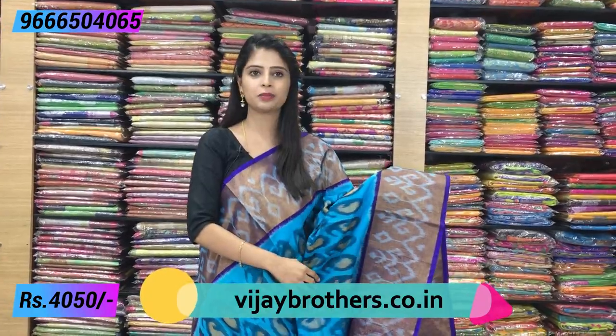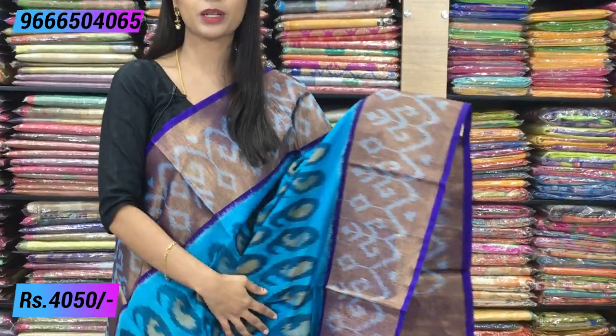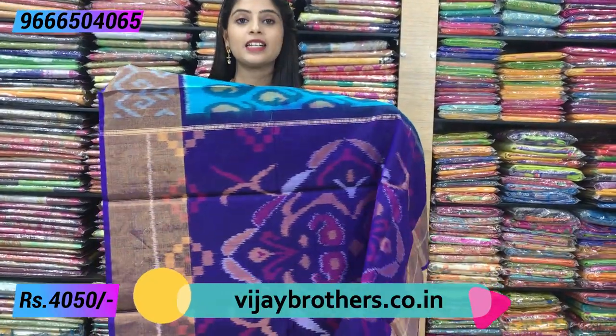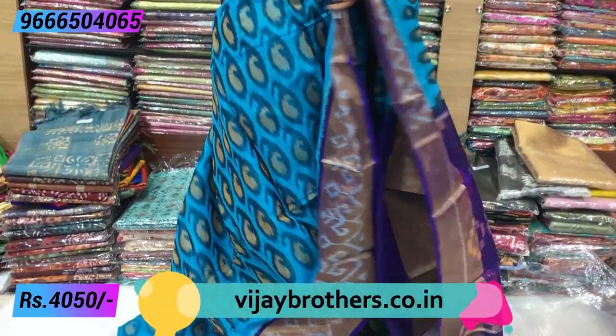Next to the border, there is an antique gold border with ikat prints throughout the body. The pallu has beautiful ikat mango prints in blue, and the blouse comes in the same pallu color. You can also get a contrast color blouse or add work to it. The saree has gold kaddi borders, and the color combination is very beautiful. Price is ₹4050, and different colors are available.